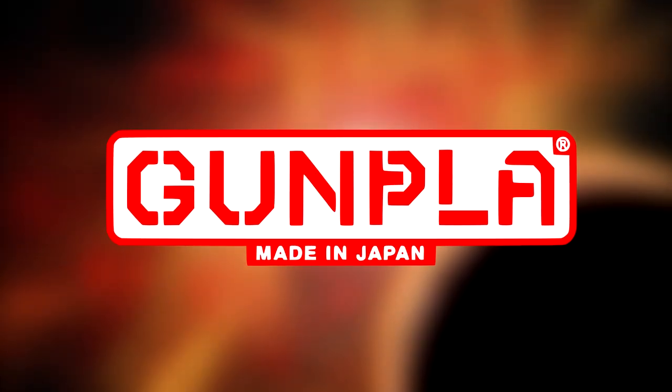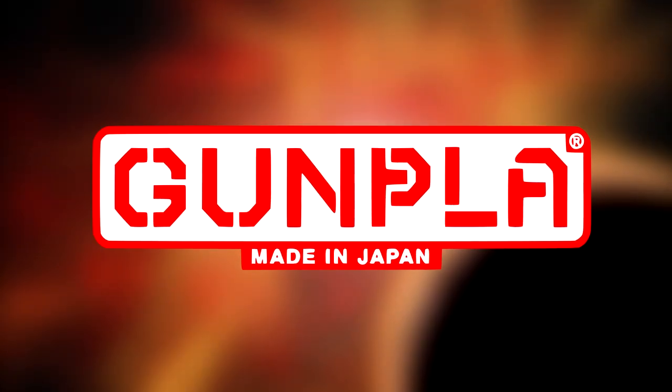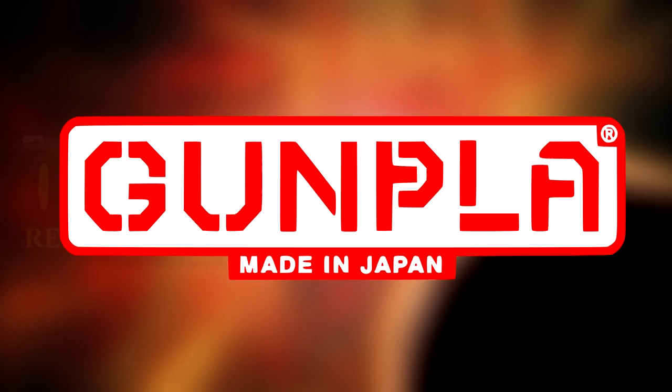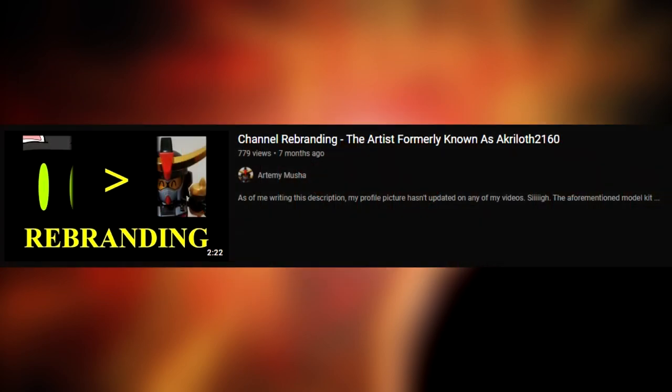Hi there folks. It's been just over a year since I not only got heavily into the ever-enduring, wallet-demolishing, plastic-wrecking hobby of Gunpla, but got into it enough to build part of my internet persona's branding around it. And yet, I don't seem to come up with many opportunities to talk about it other than the occasional tweet and those two livestreams I did.